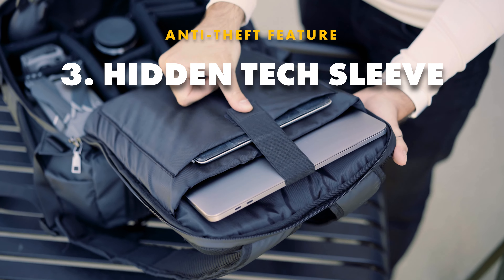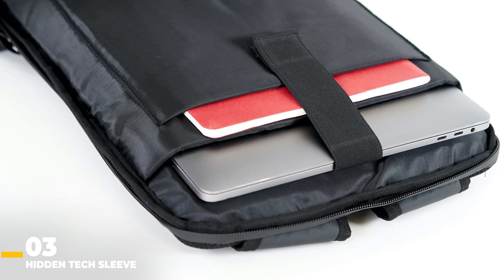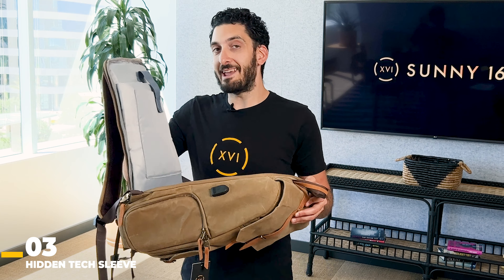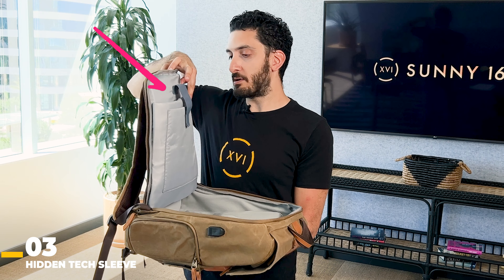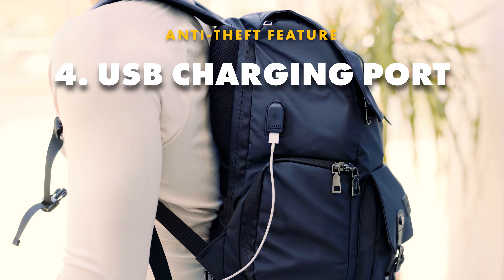Most of us take our laptops and tablets everywhere we go. When picking an anti-theft backpack, you want to make sure the laptop sleeve is hidden inside the backpack so people don't have easy access to it. You can easily fit a 16-inch laptop here, your tablet here, and you can also secure it with velcro.